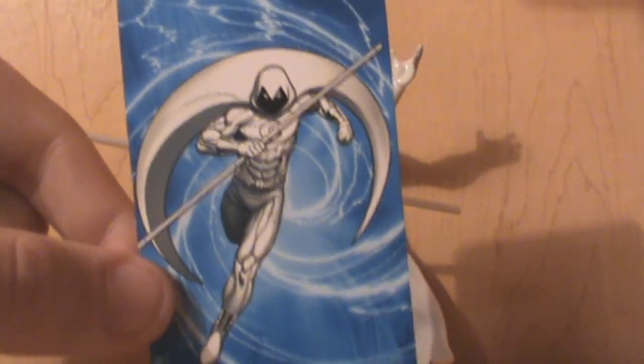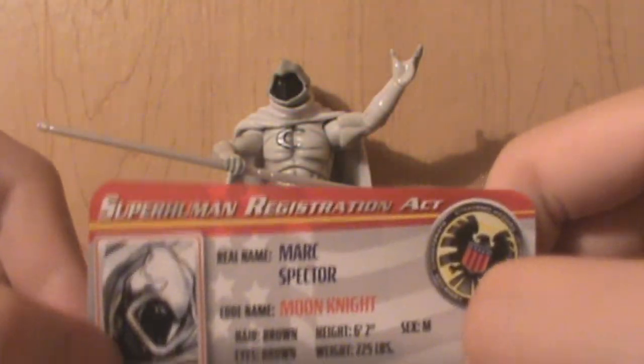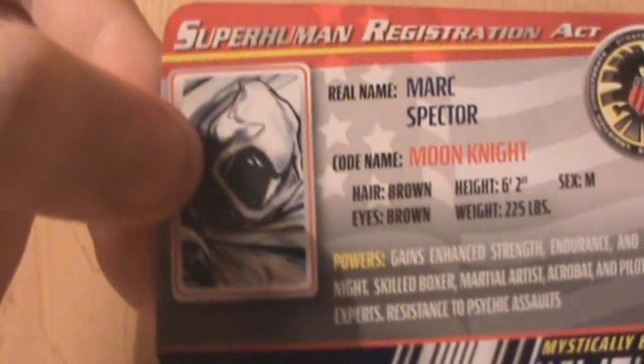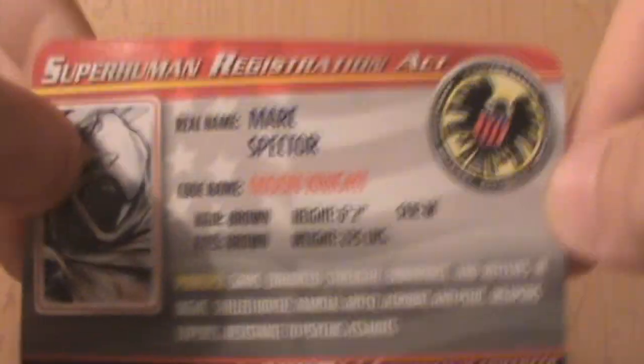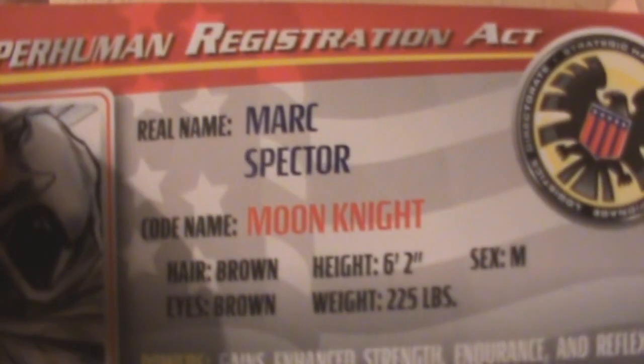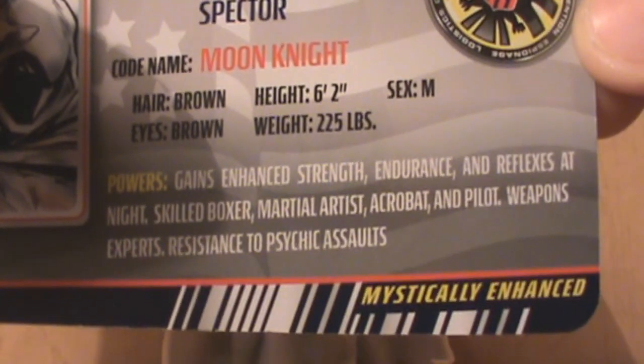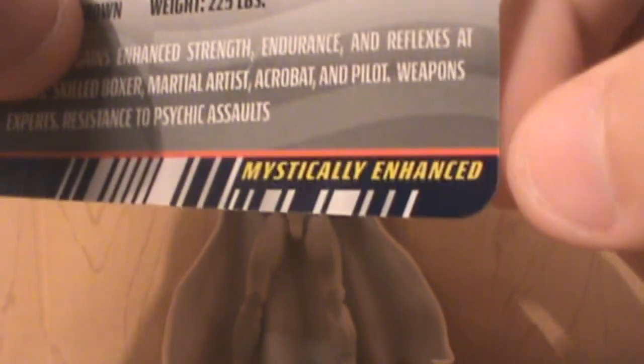Him in a Batman-esque pose — you'll understand why I say that in a few seconds. Here's his superhero registration act — only a masked picture, no unmasked. Here's his stats; if you want to pause the video at any time, go ahead. Mystically Enhanced? We have something different besides Enhanced Human.